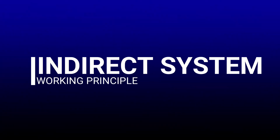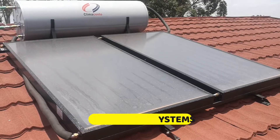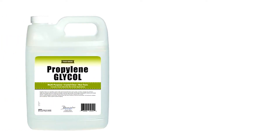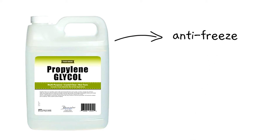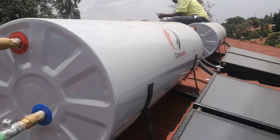Now, let's find out how the indirect system works. Another common term used for indirect systems is closed loop systems. I'll talk about two closed loops inside the tank. The first closed loop is the glycol and water mix circulating around the tank. Glycol is an antifreeze chemical as it prevents water inside the tank from freezing. This is especially important for areas that experience freezing winters.